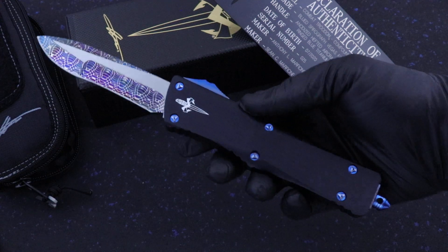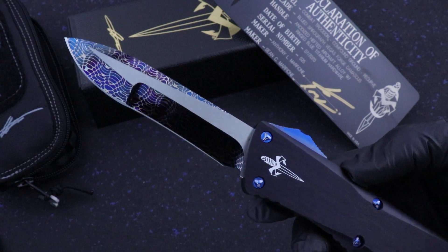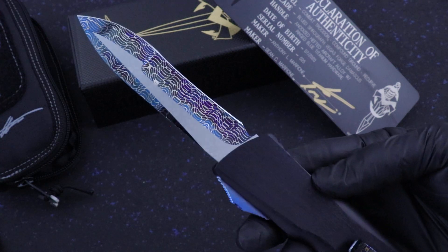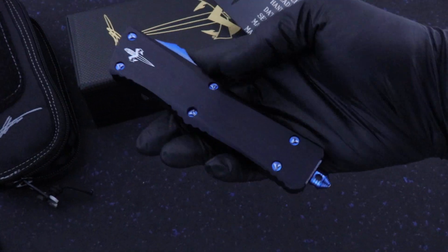I'm just blown away by this. Vegas Forge is doing some of the sickest Damascus you have ever seen. I haven't gotten this out in the sunlight yet, but I cannot wait. I don't know if I can operate this with a glove on or not. It's hard to do.